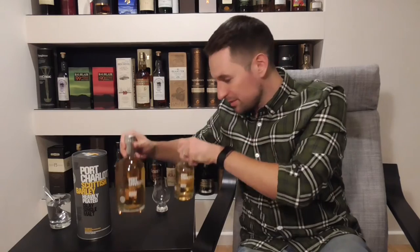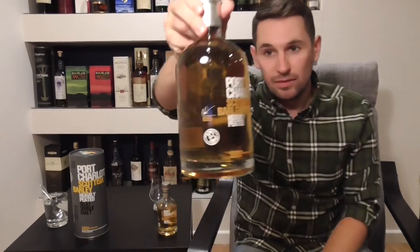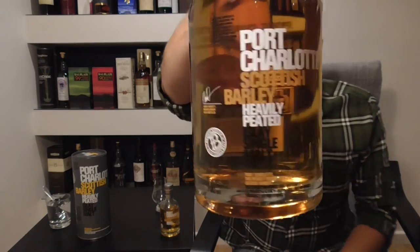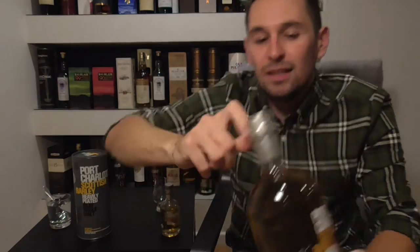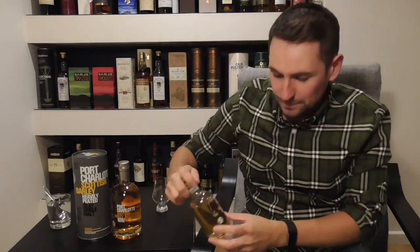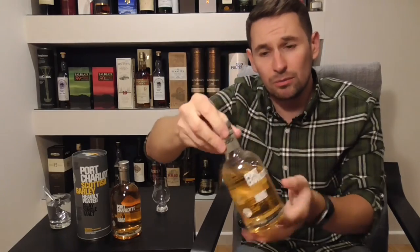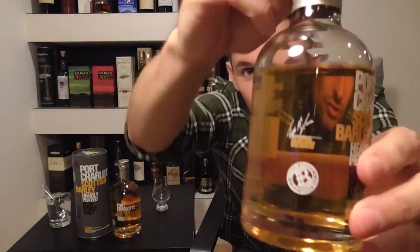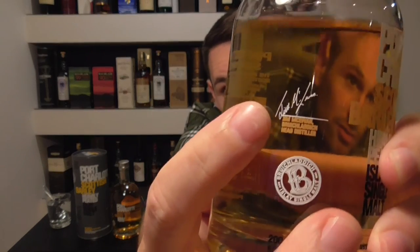You can see I've probably got two bottles. I've got a big one — there's the bottle so you can see what that looks like. And there is Adam Hannett's signature right there, the distiller that replaced Jim McEwen. And here is my little bottle, which as you can see is already open. Interestingly, that's still got a Jim McEwen signature on it, which is pretty cool.